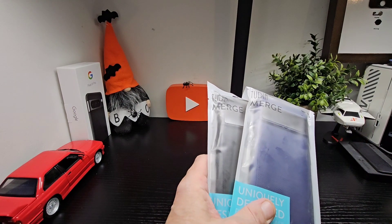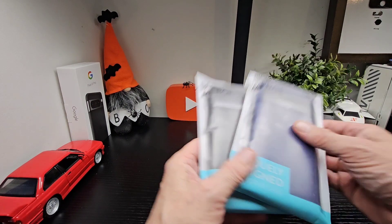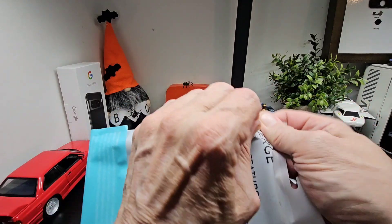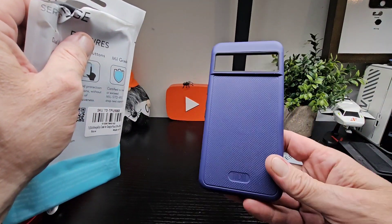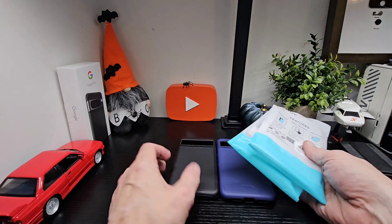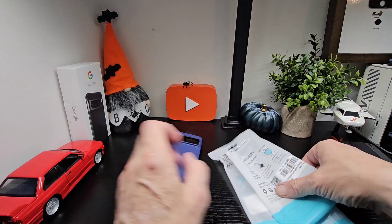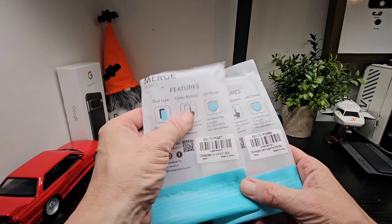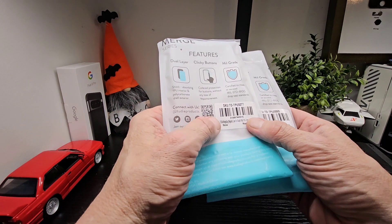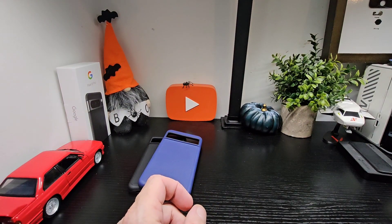Unfortunately they don't make them for the iPhone 15 Pro yet, so hopefully soon. We're going to have a look at these today — just popped them out of the box to show you the packaging. This will always be my favorite color, this one here. The packaging shows dual layer, clicky buttons, military grade — your Tudia Merge Grip for Google Pixel 8 Pro in black, and Tudia Merge Grip MagSafe case for Pixel 8 Pro in indigo blue.